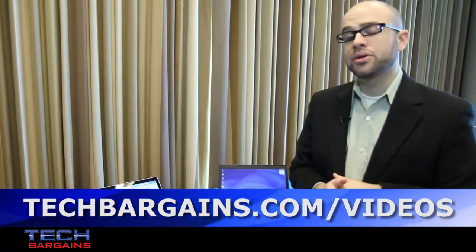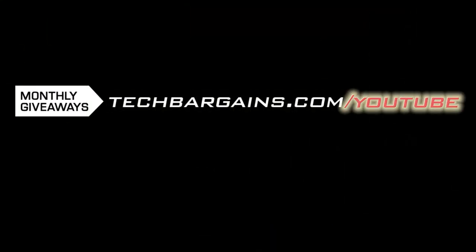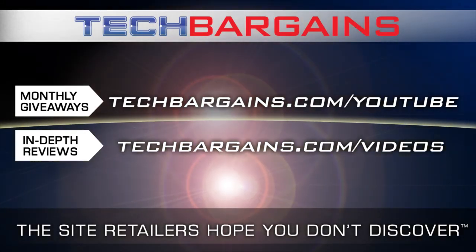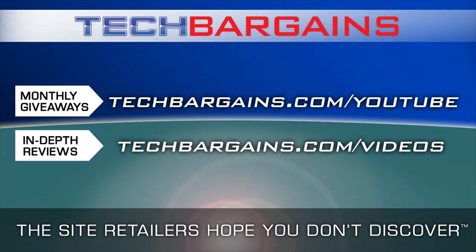These are the new EliteBooks that we'll launch for HP Discover. Thanks for listening — we'll see you next time.